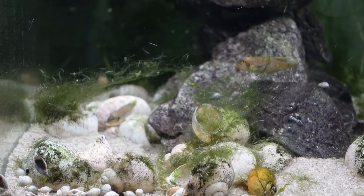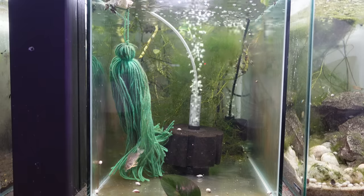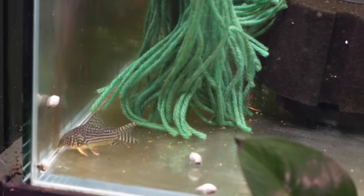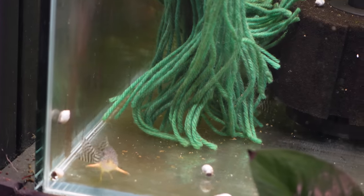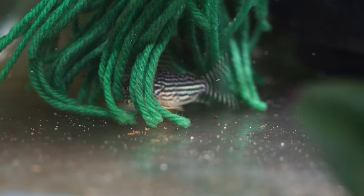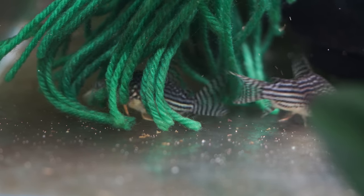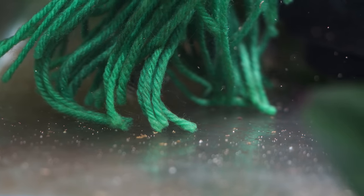The next tank over I have my Sterbai corydoras — just a little group I picked up a couple of months ago, about 10 Sterbai. I really like the patterning and coloration, especially those orange pectoral fins. I can't wait to hopefully breed these guys. I'm keeping the tank pretty low key — I think I will probably put some sand in there just to get that more natural behavior out of the corydoras as they shuffle through the sand, but otherwise I'll just keep it easy to maintain and easy to watch for any eggs.